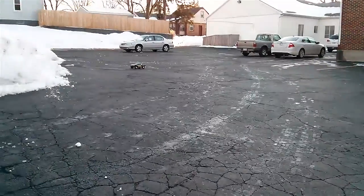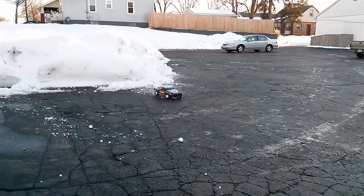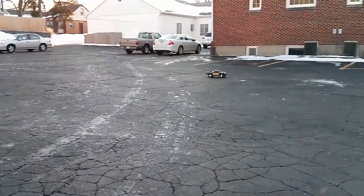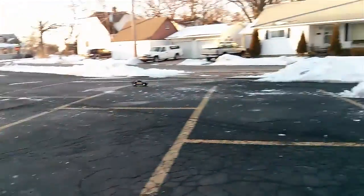I'll do a follow-up review on how they're doing with some run footage and stuff like that. But just off the first charge, it ran pretty good — a little bit longer run time than the Traxxas battery that came with it.